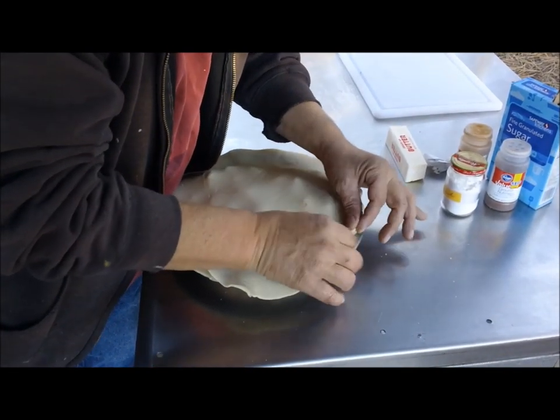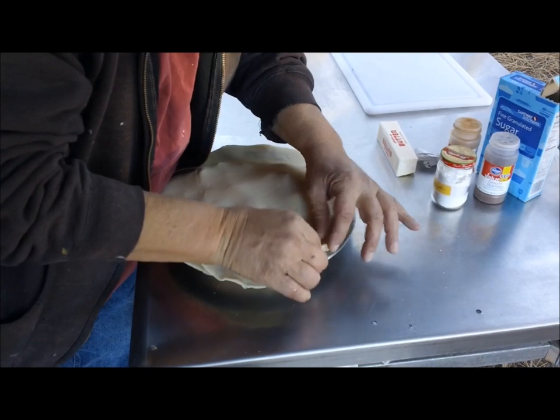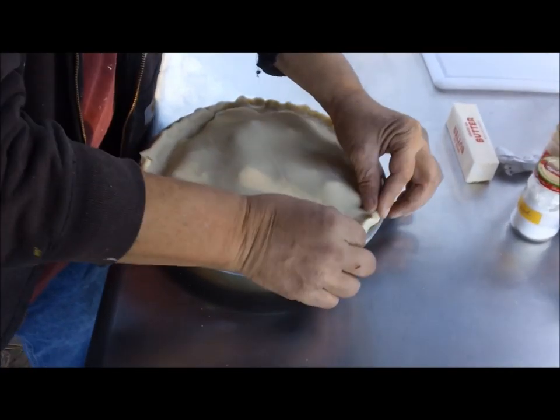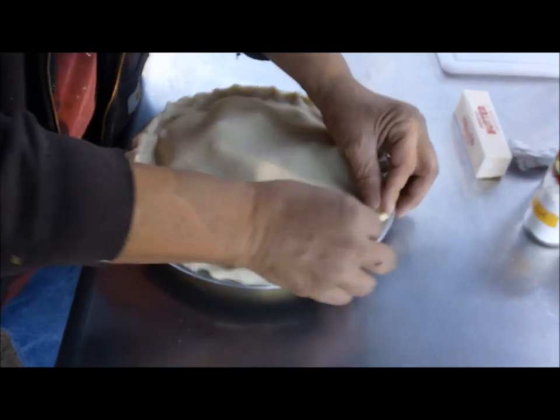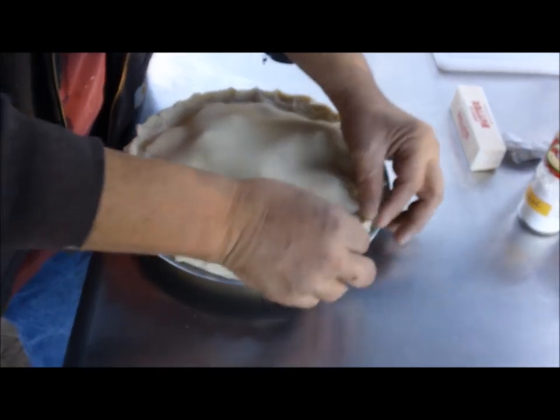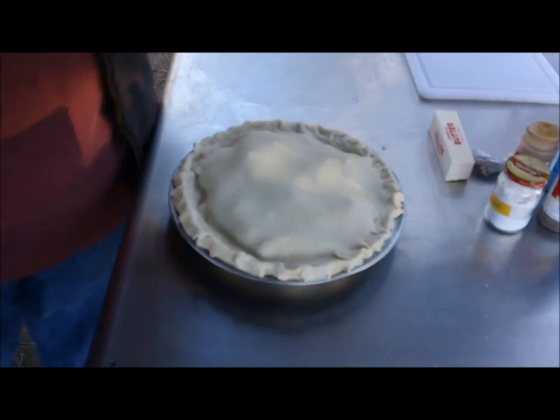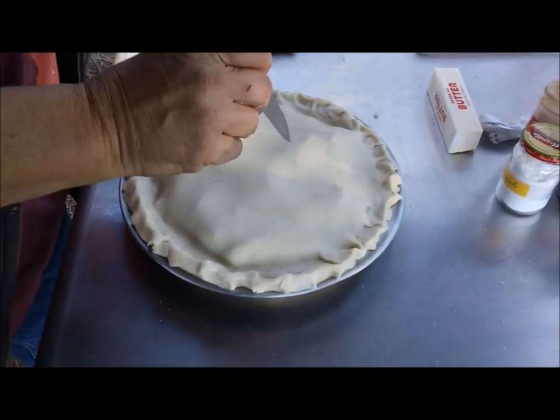I forgot — you've never pinched a pie, have you? No. Alright, something like that, I guess. It ain't pretty, but I think it's going to be pretty tasty. Then we want to make a few slits in the top to vent the pie.